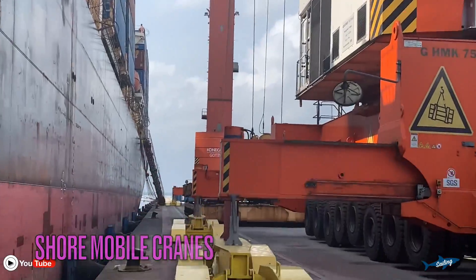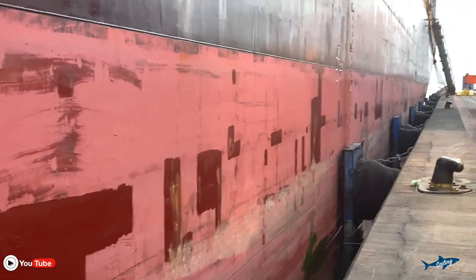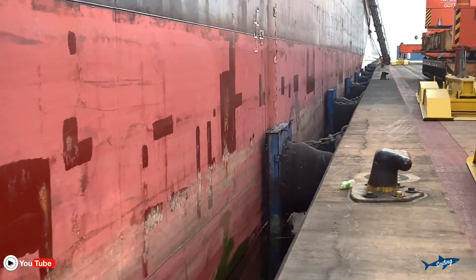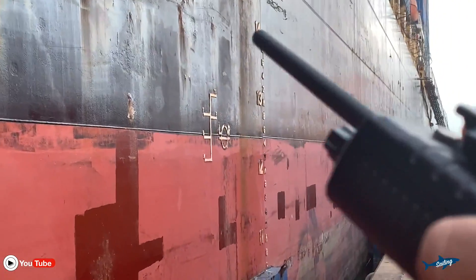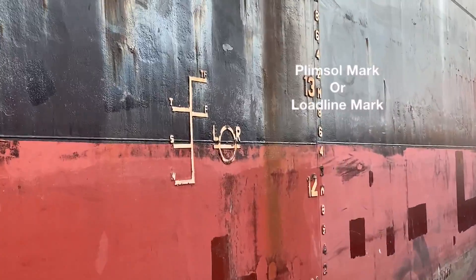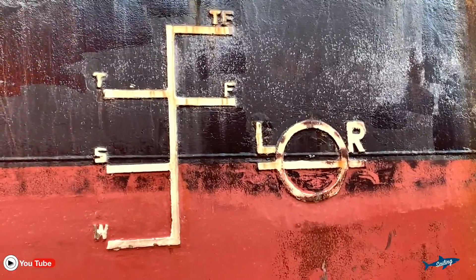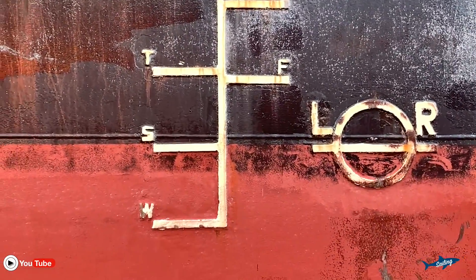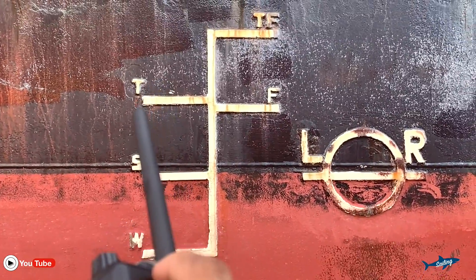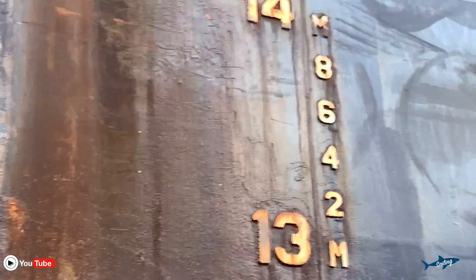Now we are at the midship. This is our midship Plimsoll mark — this is called the Plimsoll mark. You have the load line mark here. You can see the classification society is Lloyd's Register. You have the winter mark, summer mark, tropical, fresh, tropical fresh — these are all the draft marks on the load line.